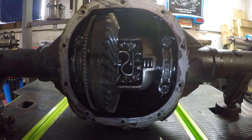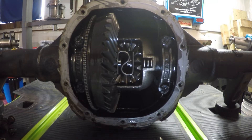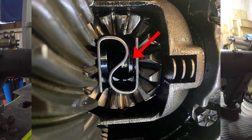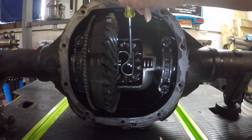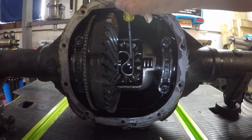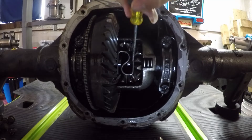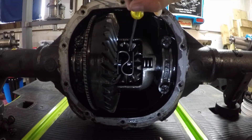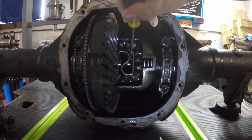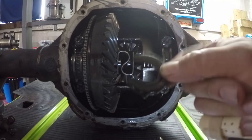Now we're going to push in on the right axle shaft first. When you do that, you're going to see it push in, and the C-clip becomes visible. To get it off, take a small flat head screwdriver and try to spin it around so you have the open end visible to you, then push it through so it falls off down into the bottom of the differential. Then just reach in and grab it and pull it right out.